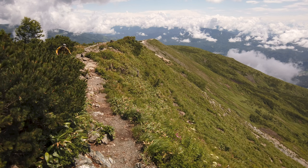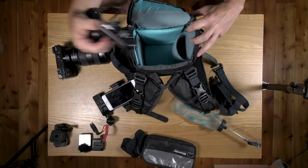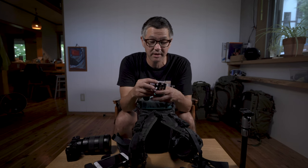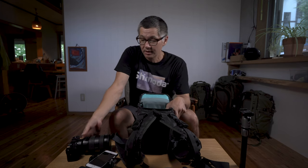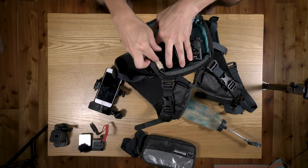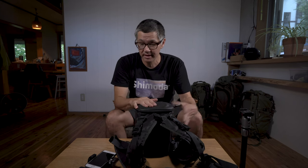Let me put all this gear in here quickly and show you exactly how I do it — this is exactly the load I went out with today. I have a divider pocket, a core unit divider, and the divider from the top loader. I use wireless remotes quite a bit so I'll stuff them in the divider pocket, then put my camera body in. I had a snack bar in there too — the divider creates a bit of a sleeve so I'll stick the snack bar in there since I'm tight on room and planning on using the front panel.